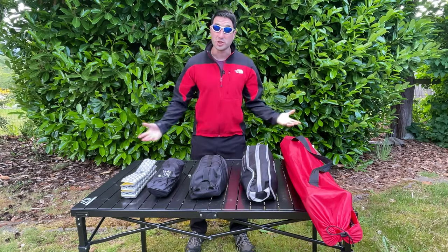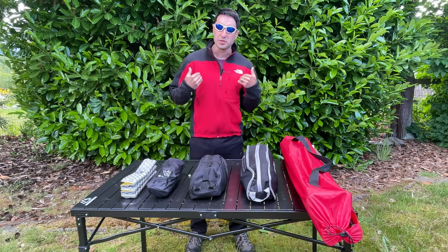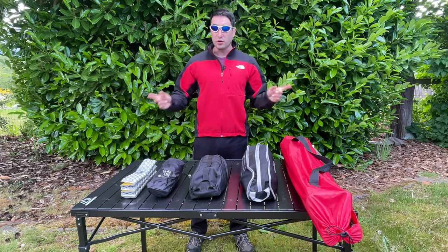Hey guys, today we are talking about chairs, particularly the chairs that I enjoy to use for camping and overlanding.